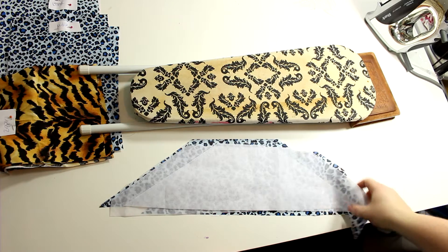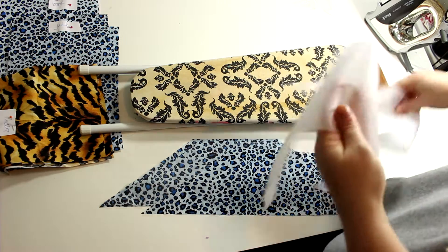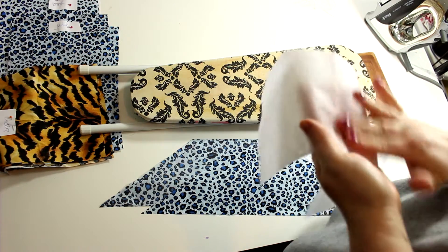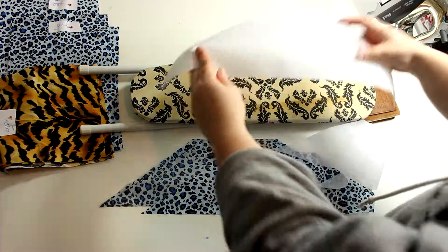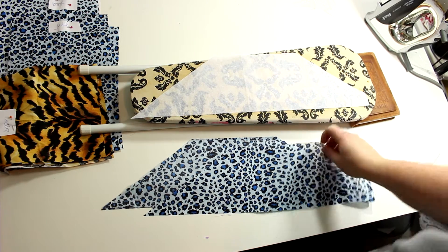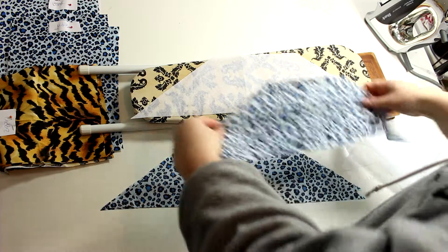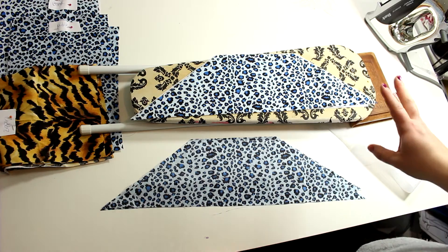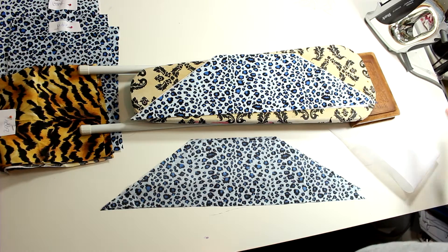If you've never worked with fusible interfacing before, it's basically a stabilizer. One side is soft and the other side has a texture — that texture is the glue. Place it with the glue side facing up, then take your fabric and place it on top with the wrong side down, because you're putting it on the wrong side of the fabric.